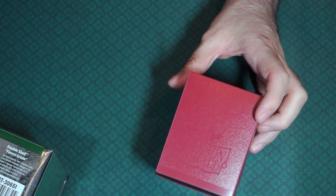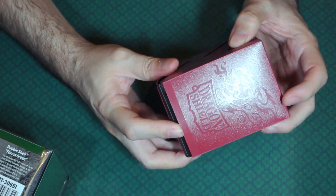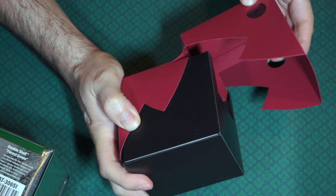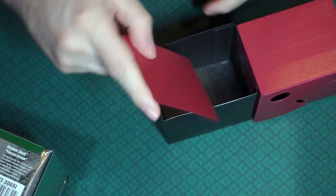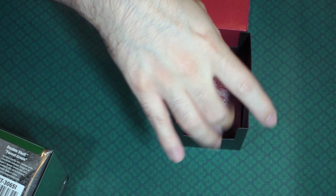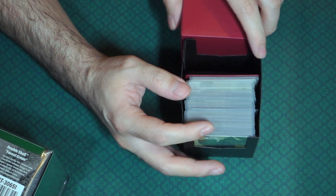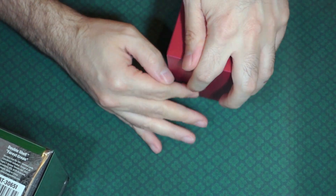I actually ordered a couple of the other colors as well. So let me show you how it works. On each side there's a black tab that you pinch together, and then the top folds up. This part folds down and then you close the top again. You have your cards right here, with the divider. Cards sit like that, and there's a gap so you can put your fingers in and pull out cards easily.